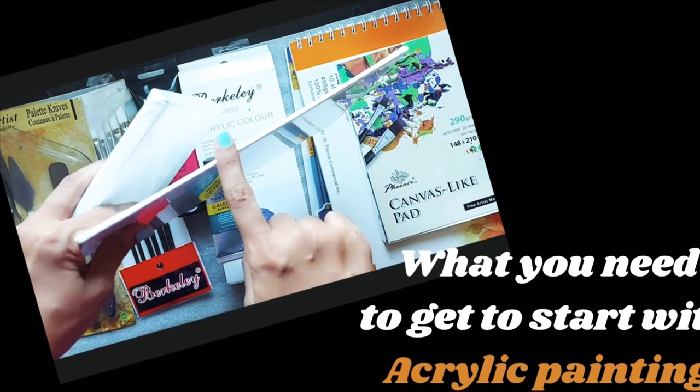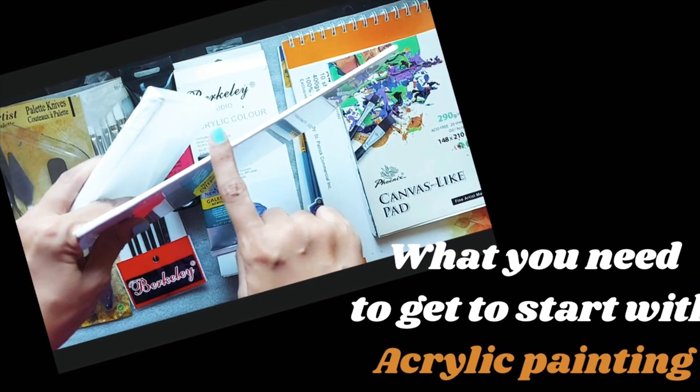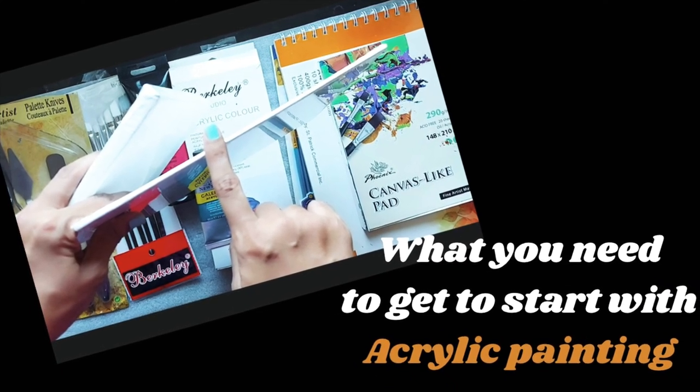In today's video, we are going to see what all things you need to start with your acrylic painting. Hello friends, welcome to Art Muju. Till now you have seen digital artwork and acrylic artwork on my channel. Thanks for subscribing and watching. This video is for all of you who wish to start with acrylic painting but don't know what to buy. So let's begin.